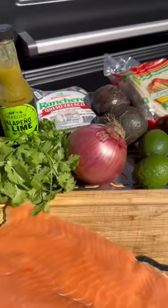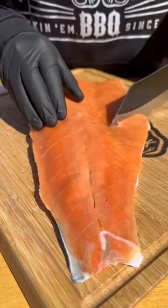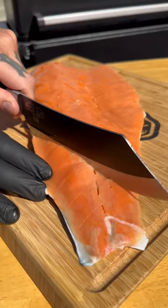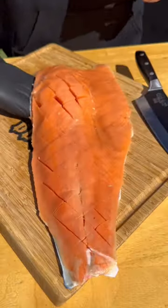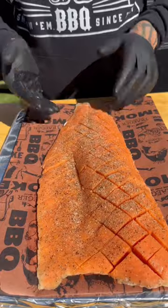All right, time to smoke some salmon on the Traeger for some tacos. I'm going to prep this salmon a little bit different — I am going to cross-hatch it all the way down to the skin. This is going on tacos, so it's just going to create more flavor. You see those cracks? All that seasoning and the smoke's going to get in there, so why not?